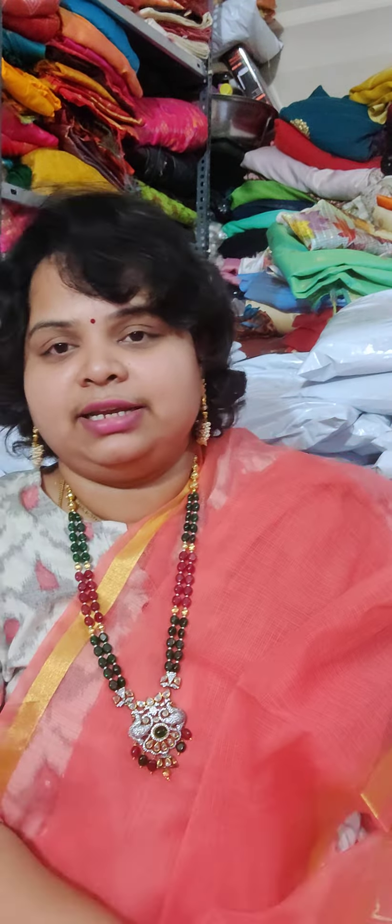Like a big one, not a damage, nothing. Almost 5-6 meters. It's a nice cloth. Superb cloth.